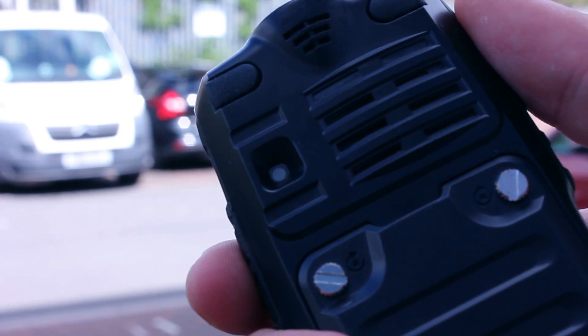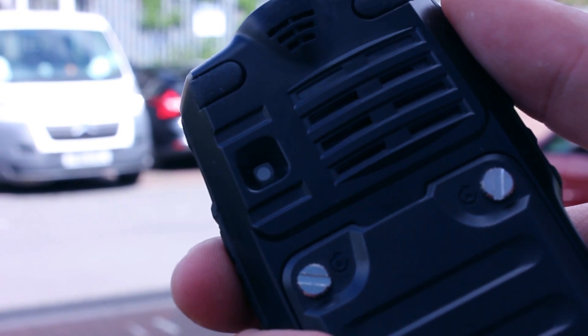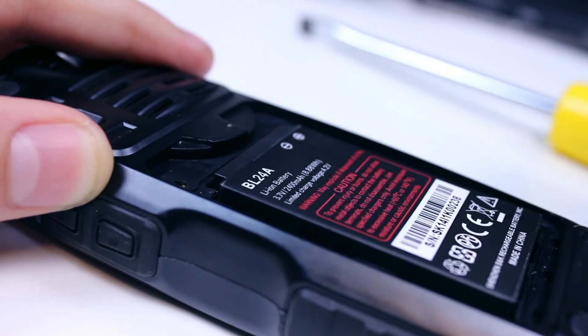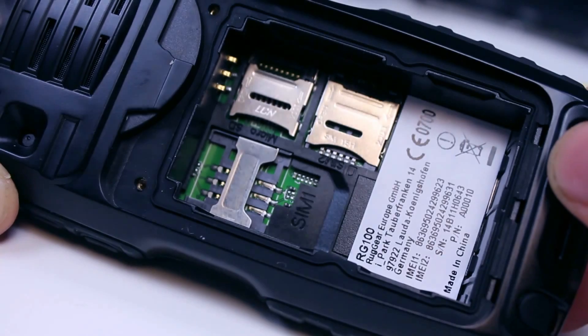On the back you have the loudspeaker and 1.3 megapixel camera along with access to the battery compartment. This in turn allows for access to the dual SIM card and micro SD slots.